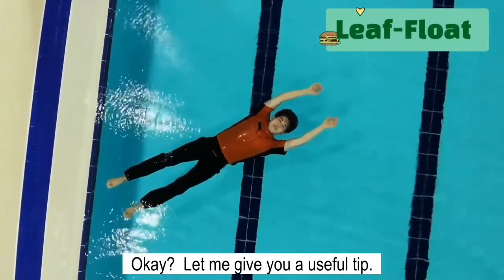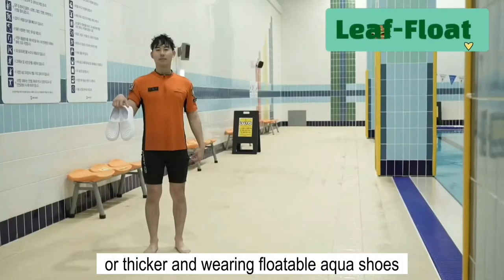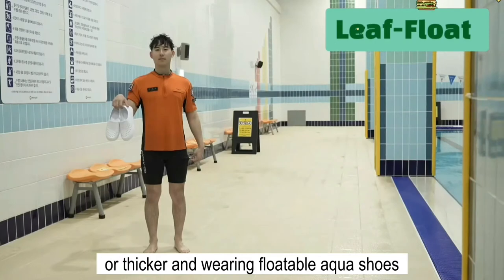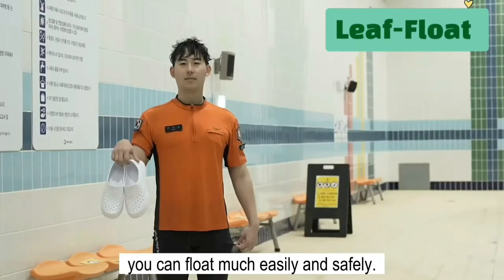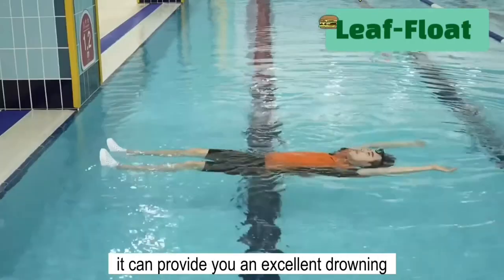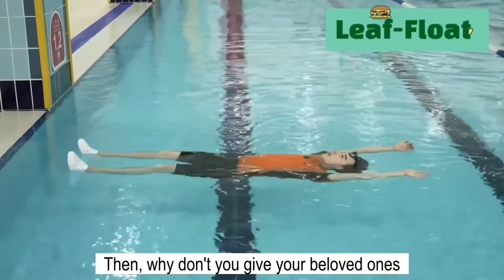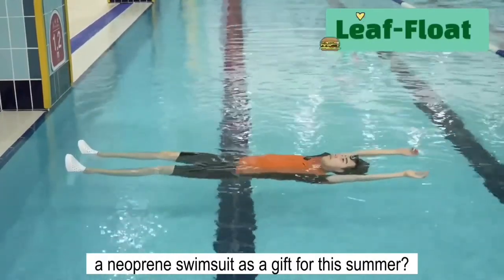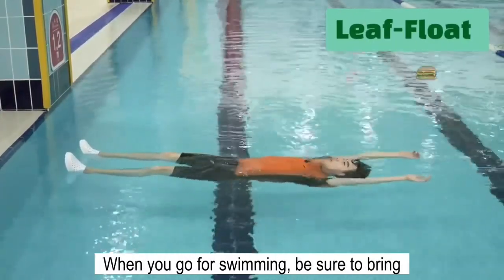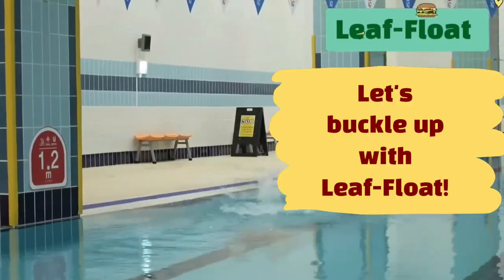Let me give you a useful tip. By simply wearing a neoprene swimsuit of 3 millimeters or thicker and wearing floatable aqua shoes when you do leaf floating, you can float more easily and safely. When the leaf floating method meets with a neoprene swimsuit and aqua shoes, it can provide you an excellent drowning prevention tool. Why don't you give your beloved ones a neoprene swimsuit as a gift this summer? When you go swimming, be sure to bring the leaf floating skills with you. Let's buckle up.